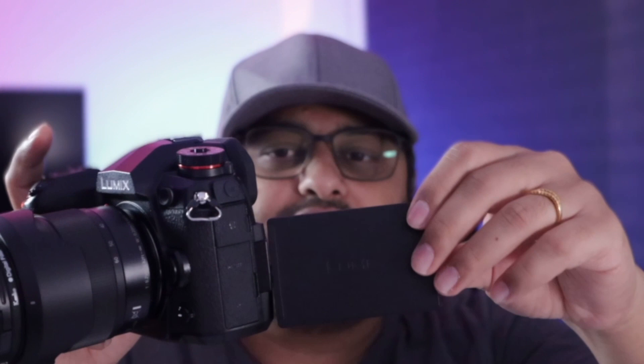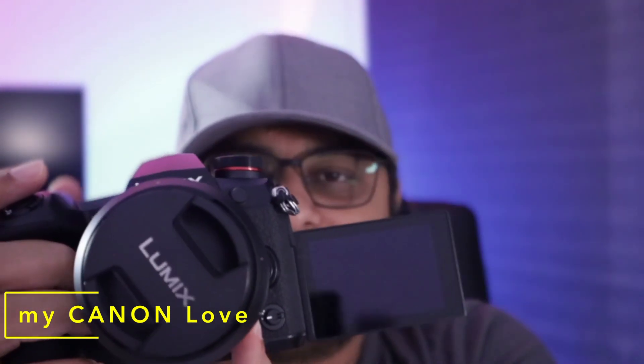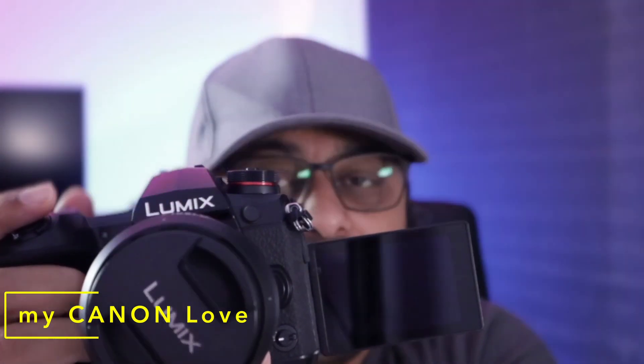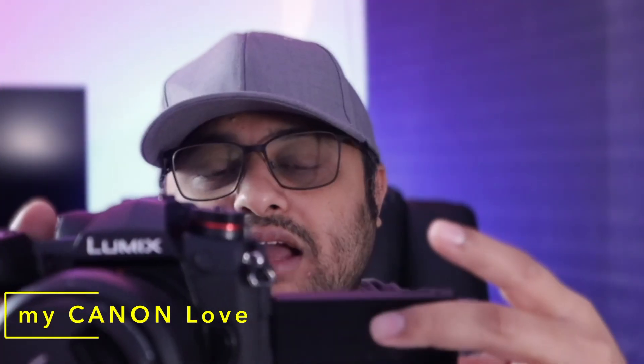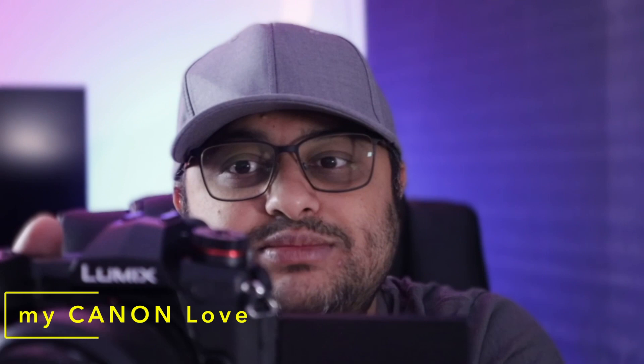The LCD is tiltable and fully articulating, which helps you take videos with your arm extended up high or down below your waistline. You can also see it in selfie mode. In the frame you can also see my Canon M6 Mark II — another great camera. I would have preferred a Mark III version rather than the M50 Mark II, but that's my personal opinion.